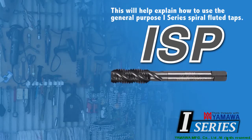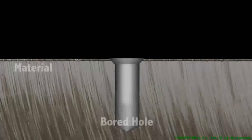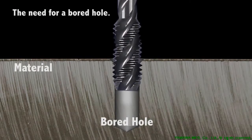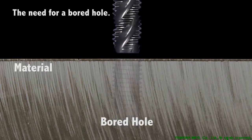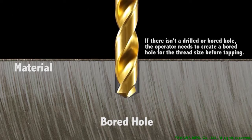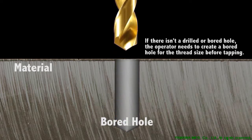Let us explain how to use the ISP taps. Taps are cutting tools used to cut threads in a drilled or bored hole. Taps can be used on different materials. In tapping, drilled or bored holes are always necessary. If there isn't a drilled or bored hole, the operator needs to create a bored hole for the thread size before tapping.